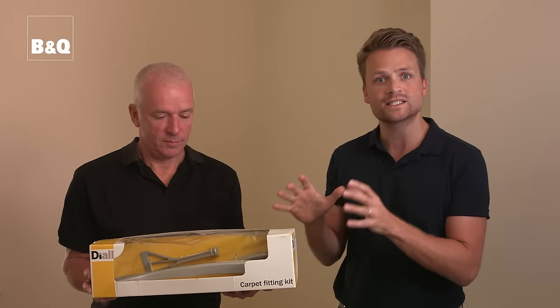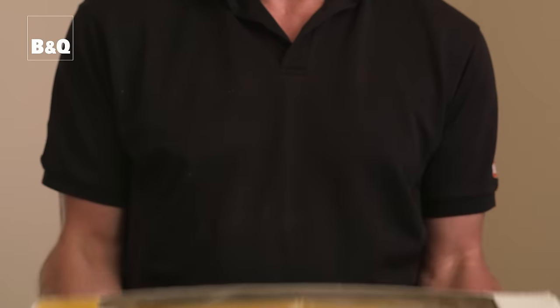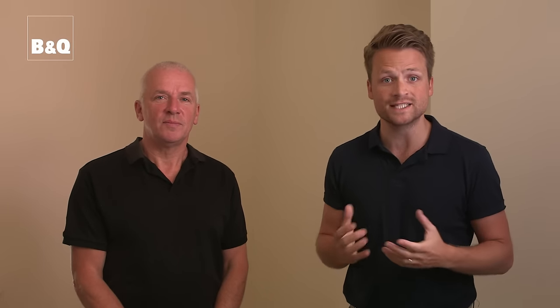In part one we showed you how to fit grip as an underlay, so now we're going to show you how to fit and trim your carpet. Our carpet is woven backed, but most of what we're going to show you is also relevant to fitting a felt back carpet as well. You're going to need one of these carpet fitting kits consisting of a carpet stretcher, a carpet tucker, and a carpet trimming knife. If you already have some of these items you can buy the other items individually.